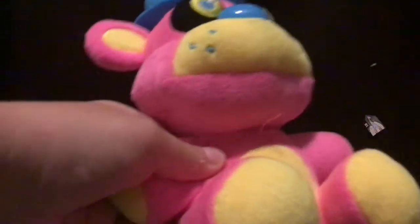First up we have this blacklight Freddy plushie. The dogs actually chewed off his bow tie — you can see right there where they chewed it off. Besides that, he's decent. I'm gonna put him right there.